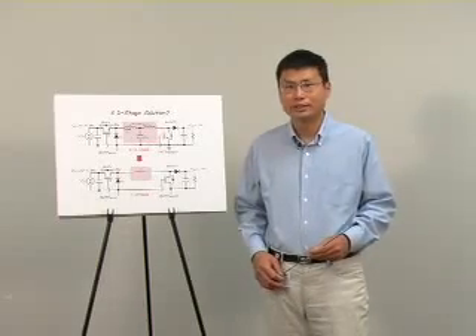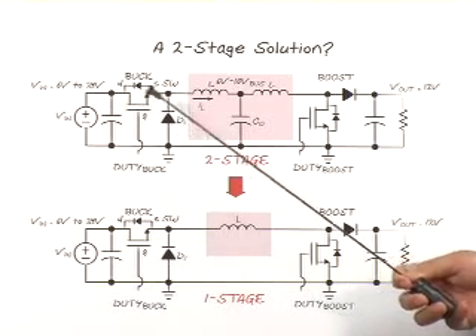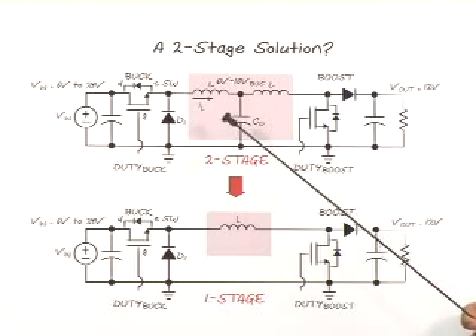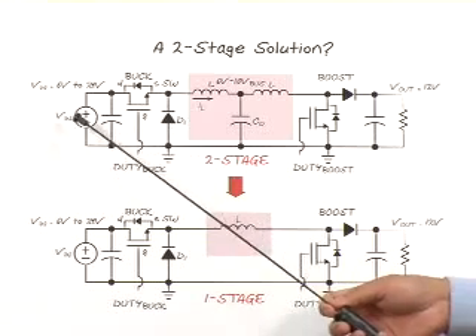Another solution is a two-stage converter solution. For example, it can be a buck step-down stage followed by a boost step-up stage. As you can see, this two-stage converter is also complicated with a lot of components. Besides, the power has to go through two power conversion stages, which hurts efficiency.